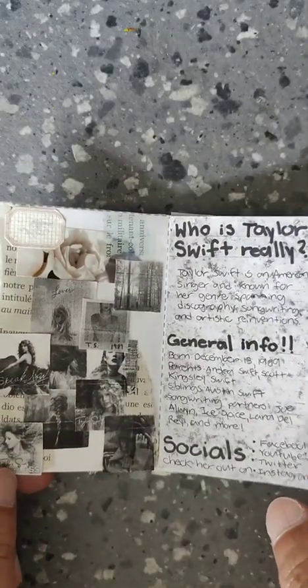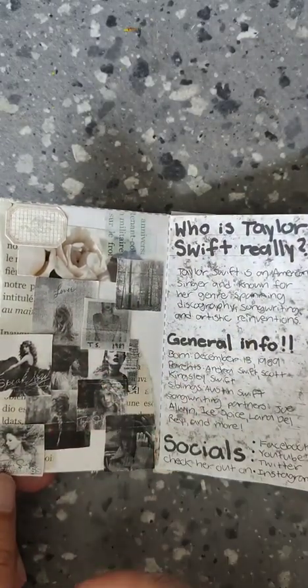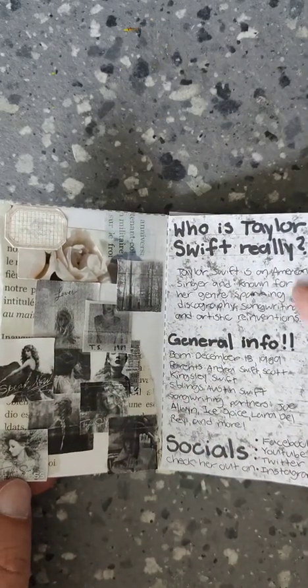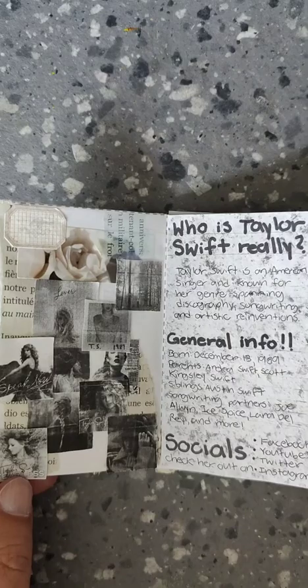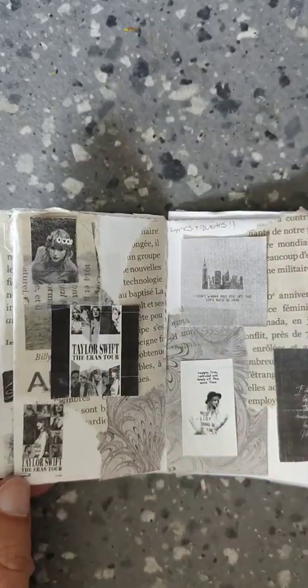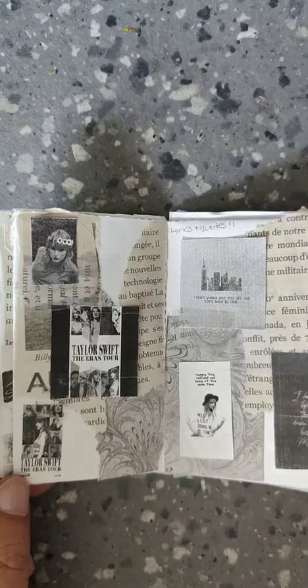So you can see inside, not every page is the same. This one has no actual words on it — it's just images, and that's kind of interesting. Here's some more basic info. Every one is a little bit different, which I like — even the last page. So there you go. That was a cool one.